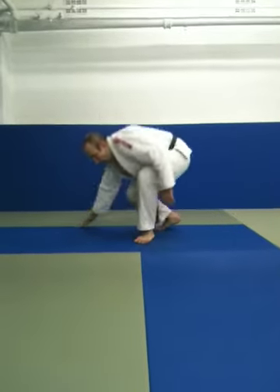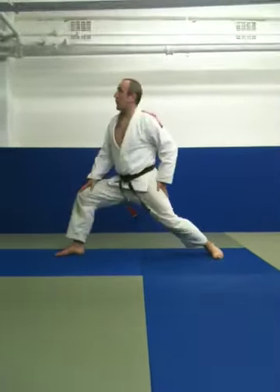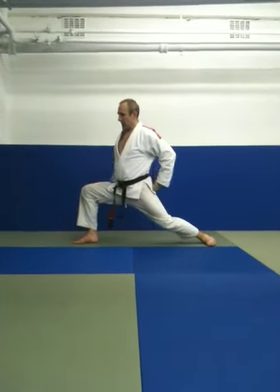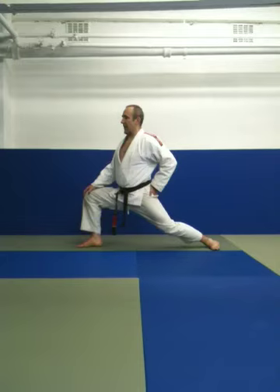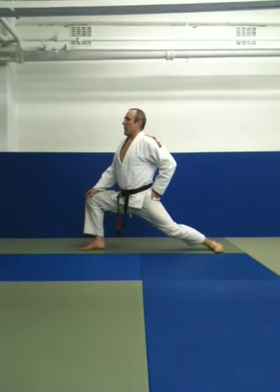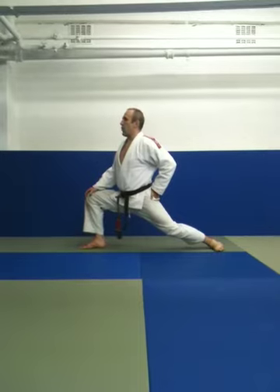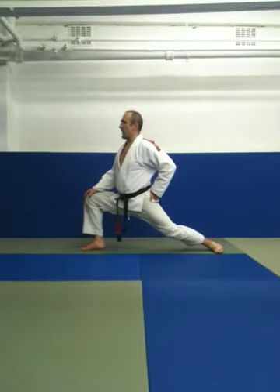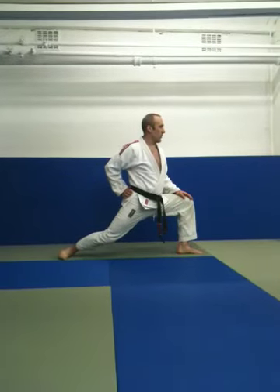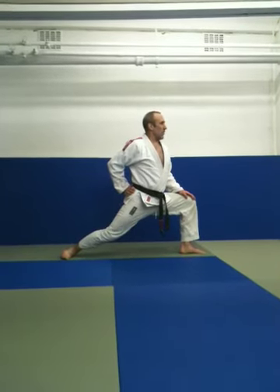Right leg up front, rear foot at right angles, back straight, hips in. While we're here, one big deep breath, in through the nose, out through the mouth. Leave your feet exactly where they are, switch 180 degrees, in through the nose, out through the mouth.